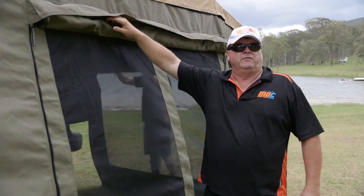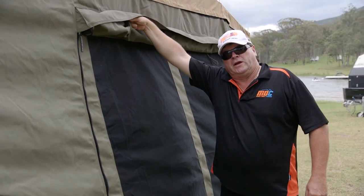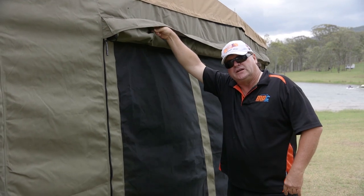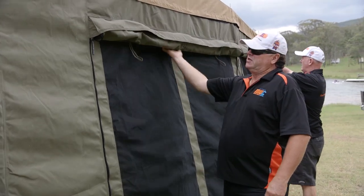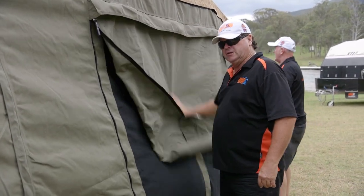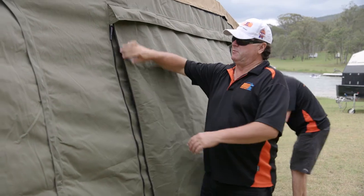The first thing we're going to do is drop all the window flaps. It's important that all the window flaps on the walls and the main tent are put down first — it actually protects the screens. The layer of canvas that you're going to drop over the top of it will give the screen some sort of protection when we fold it up. It's not just going to be a naked screen.